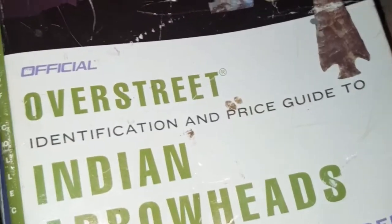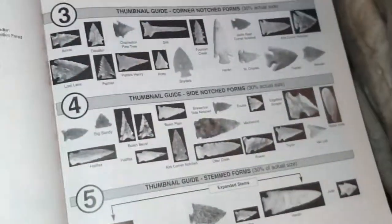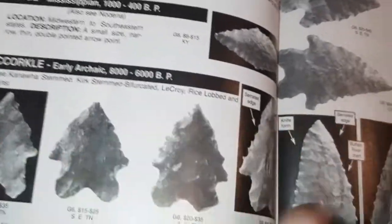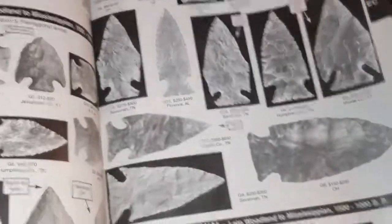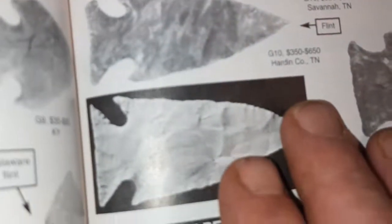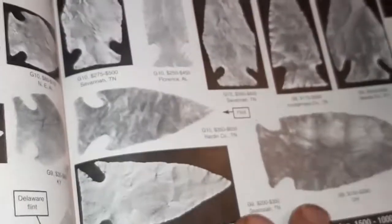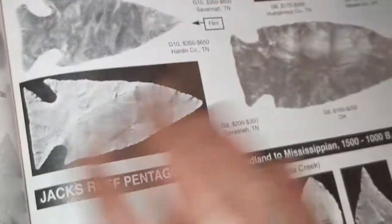There are different versions of this. This is an Overstreet — basically it has all different types of points in it. That way, when you're making a point or need to reference what you want to make, you can come in here and get a really good idea of exactly what the point looks like: the size, the flaking pattern, the notching. This is definitely handy dandy.